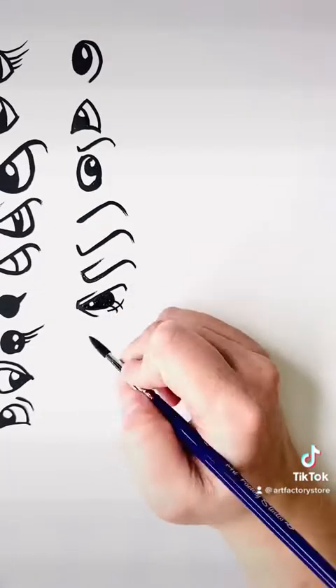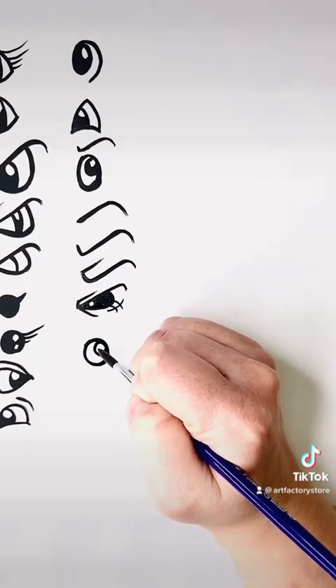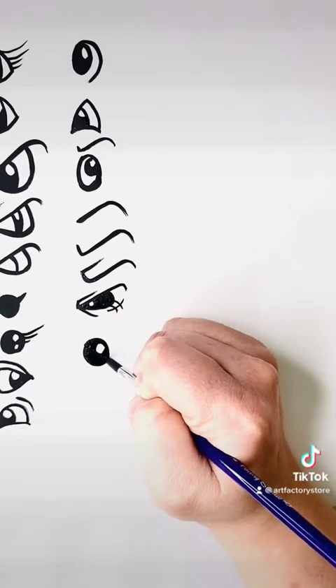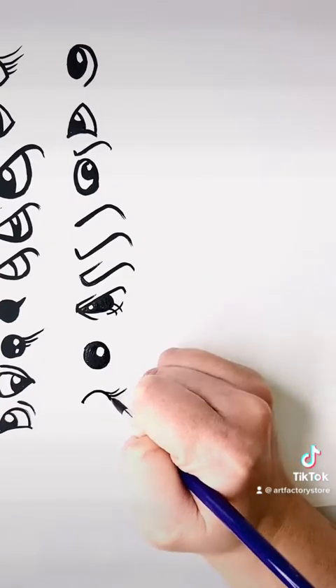Everything you do that changes the eye will make it look different. You can make the expression look happy, sad, scary, or mad. Of course, feel free to go back in this video and watch again, but I'm just kind of running through all of the typical eyes that I draw.